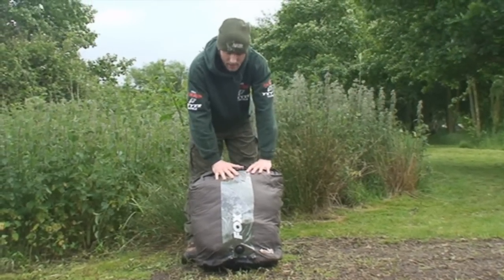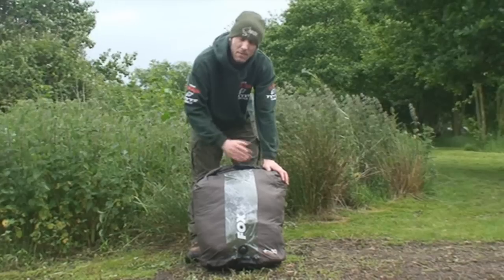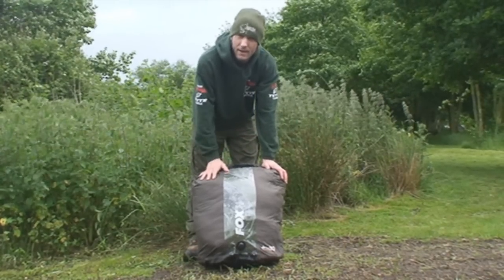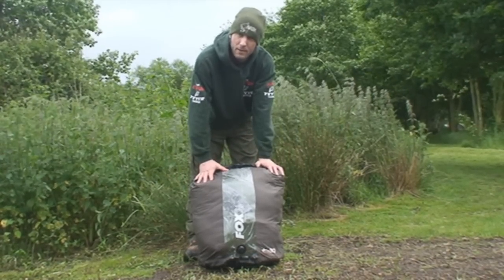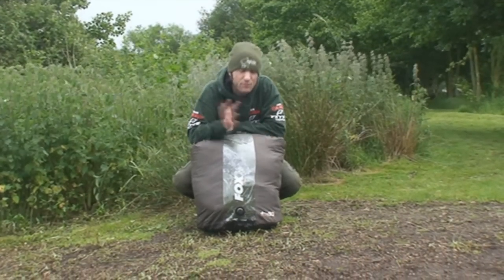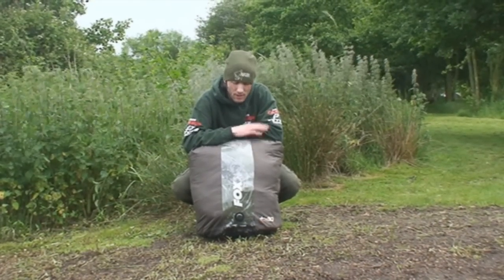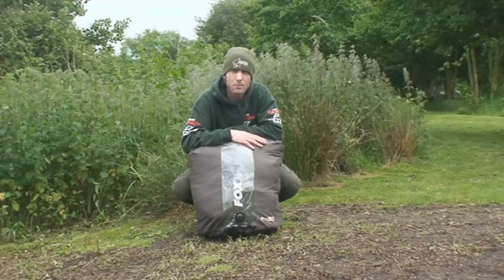Very, very easy to put it in. Waterproof, and dead easy to get the bag back out of it. You're not carrying any air making the actual bag bigger. So check these out — Fox dry bag. You can use them for clothes and all sorts of things you want to keep dry, not just for sleeping bags, but absolutely ideal for this purpose.